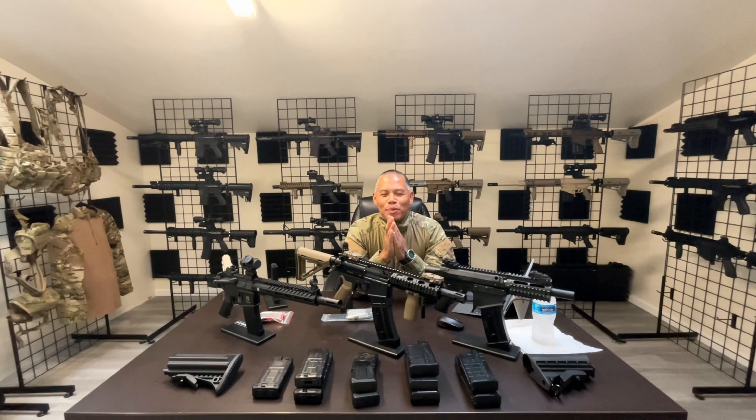Hey guys, welcome back to the McFed Ranch Paintball channel. Today I'm going to be doing another Final Inspect Fridays.